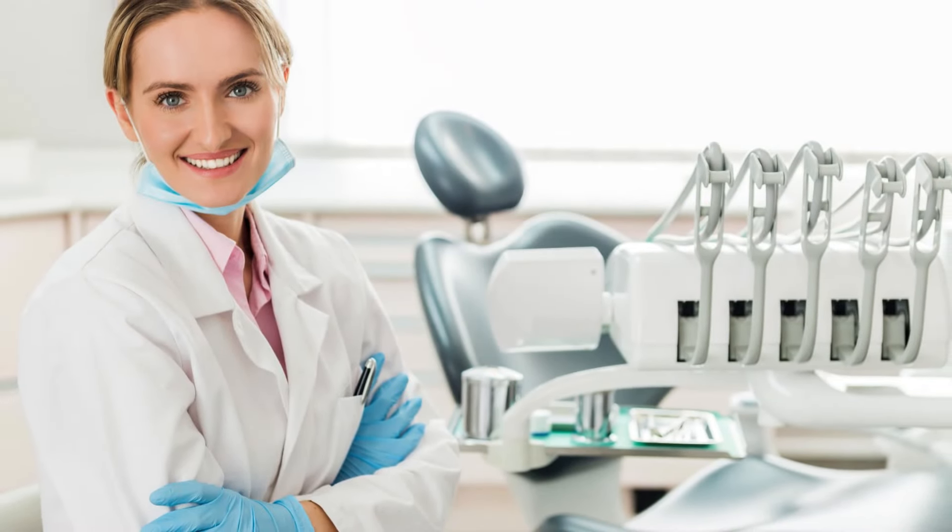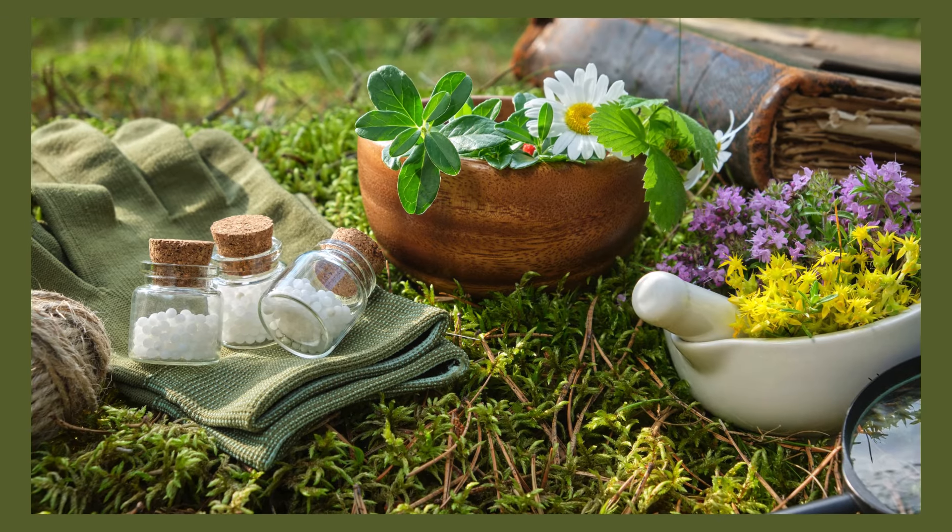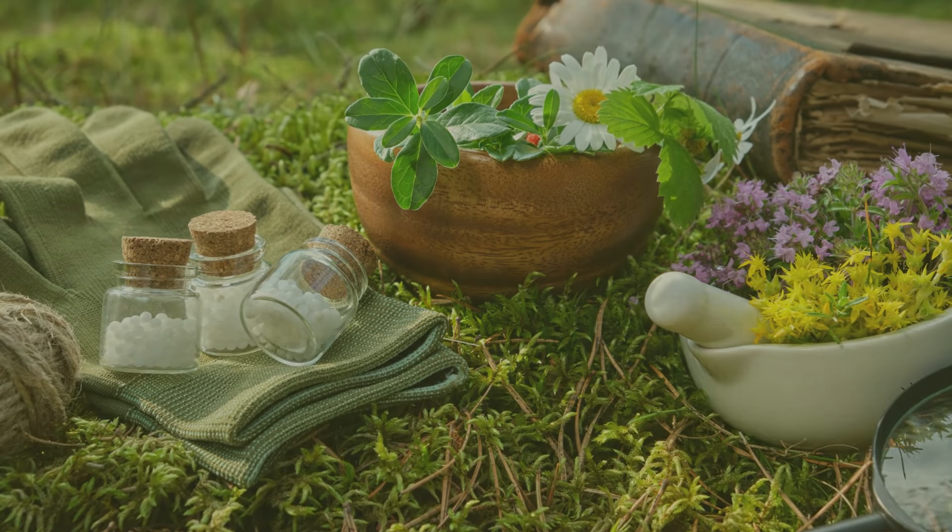These remedies are backed by science and dental experts, so you can trust that they'll work. Try these remedies and see the benefits for yourself.